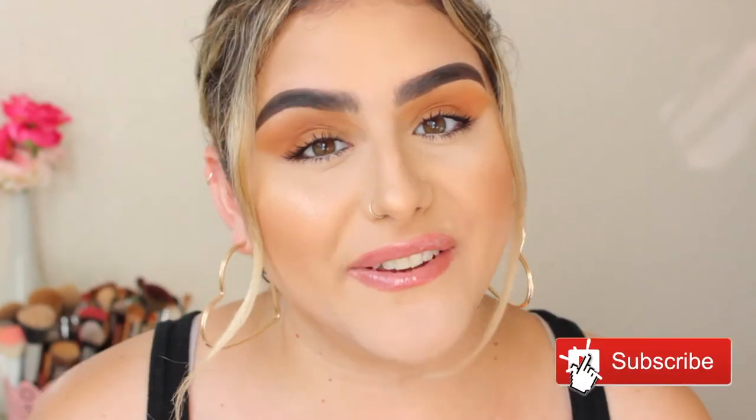So yeah, before we get started, please don't forget to give it a thumbs up and subscribe if you haven't — I would really, really appreciate it. And yeah, let's go ahead and get started with the video.